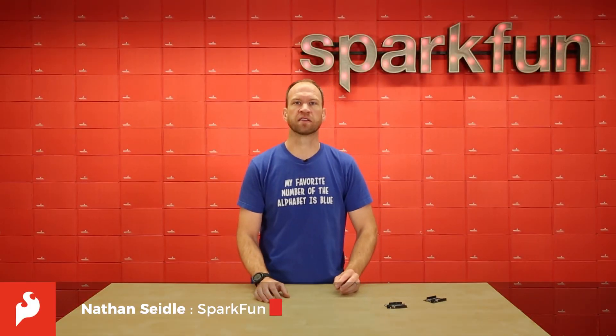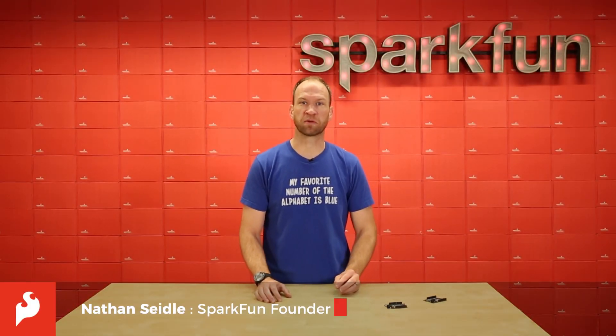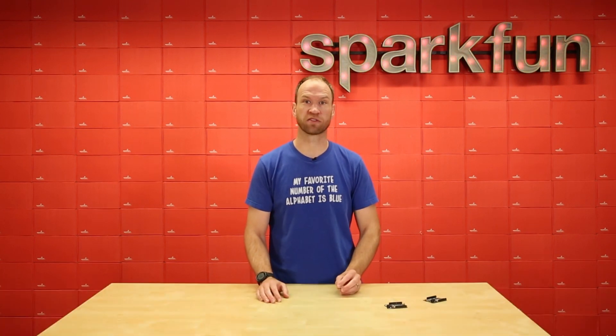Hi, this is Nathan Seidel with SparkX, the lab within SparkFun, here today to tell you about a project we've been working on for the past three months.